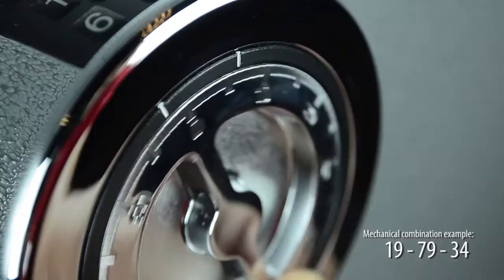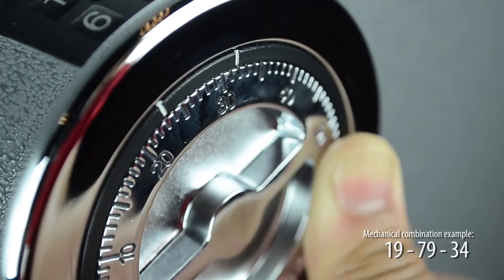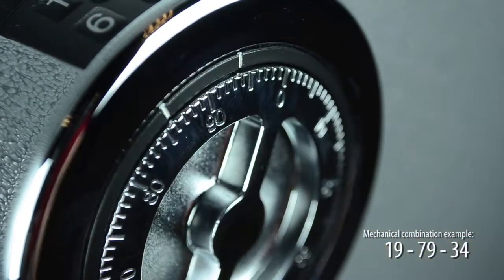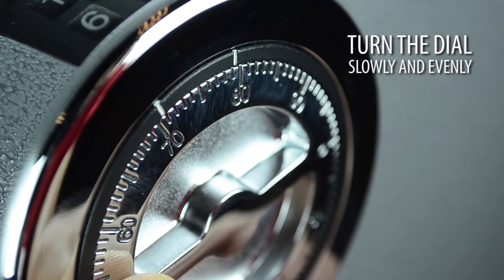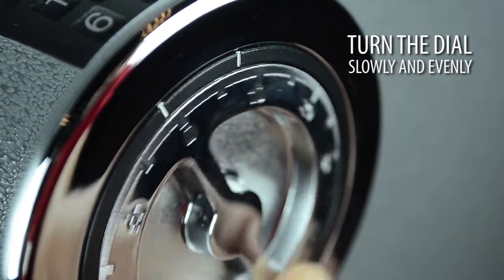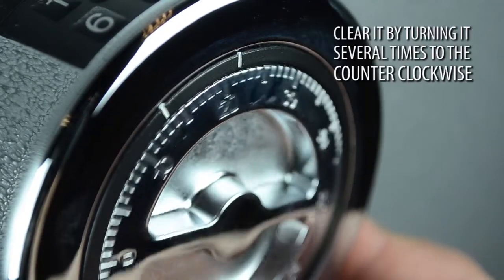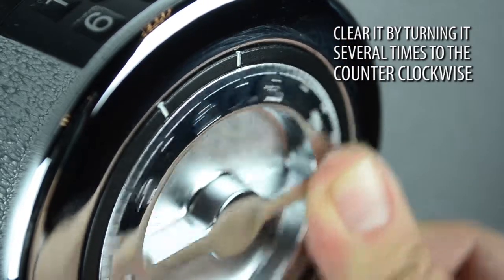Step 4: Turn dial right until it catches. If done correctly, it will not take more than one full turn. It is important to turn the dial slowly and evenly. Do not turn back to regain alignment if you rotate past a number. If an error is made, clear it by turning it several times counter-clockwise and redial the entire combination.